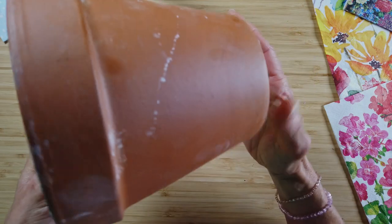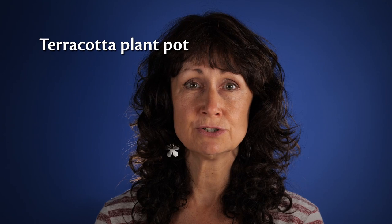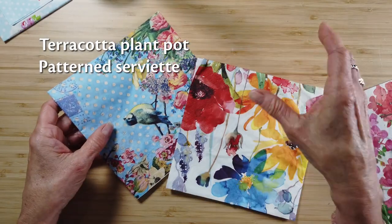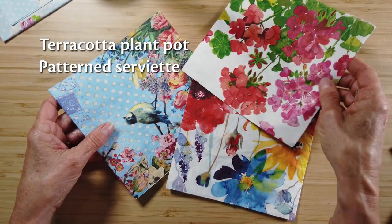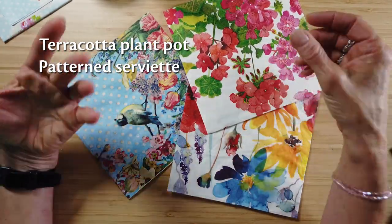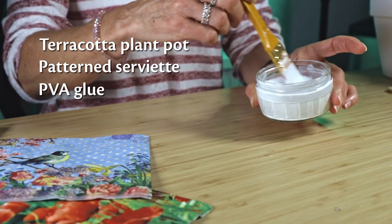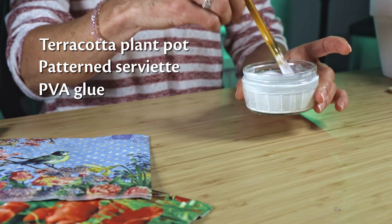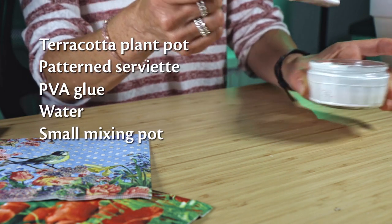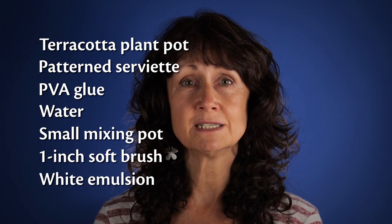The items you're going to need are: a terracotta plant pot, available from all garden centres and DIY stores, around £1.50; a serviette with a nice design, again available from garden centres and pretty much everywhere nowadays, starting from around a pound to £6 for 10-20; some PVA glue, available from all art and craft suppliers and supermarkets, starting at around £2; some water; a small pot for making the glue solution; a brush with soft bristles about an inch wide; and some standard white emulsion.